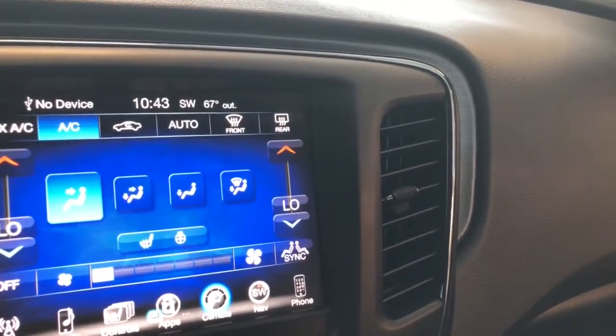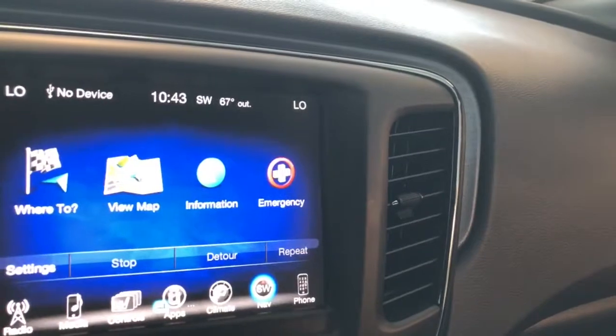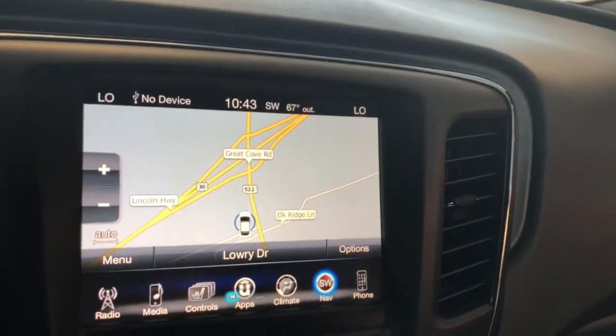On your climate control, you have your dual slider. You still have your buttons to access your heated seats and steering wheel there as well. This vehicle is equipped with factory navigation, so it's well loaded up there. Of course, you have the ability to pair a phone as well.